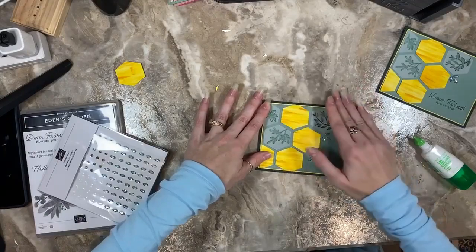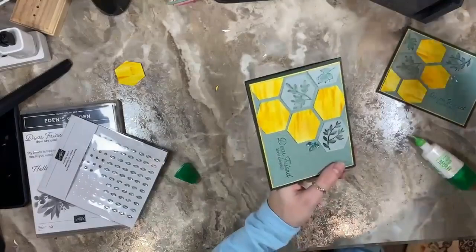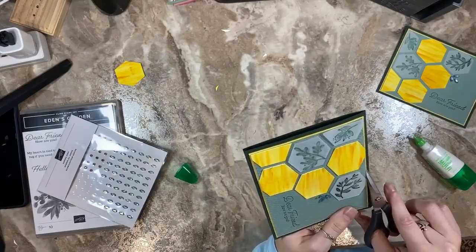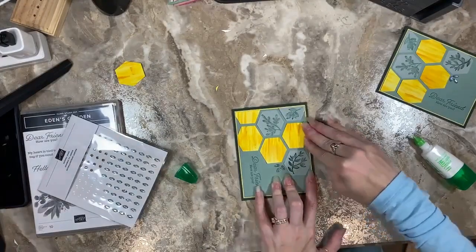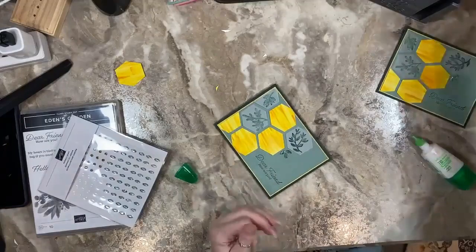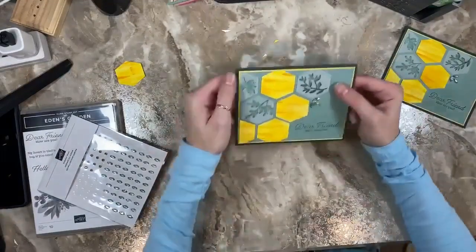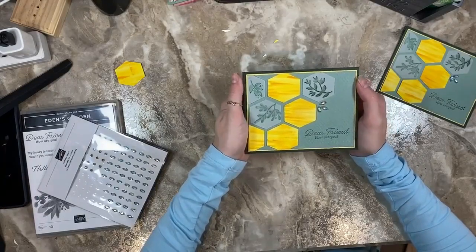I didn't even give Chris a final look at this — I'm sure she could have given me a great suggestion. But I do really like it — I think it turned out really great. Like I said, this color scheme is not my cup of tea, it's atypical for me, but I really love how it turned out. It's something out of my comfort zone.